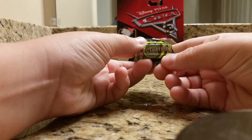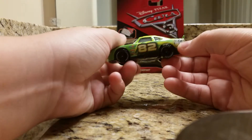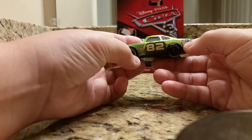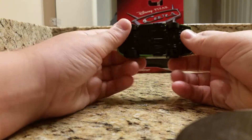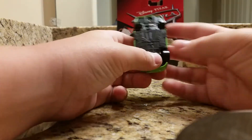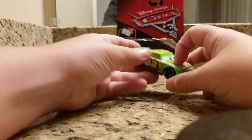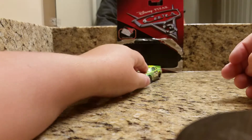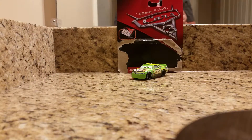The back window says Shiny Wax, and Shiny Wax is on the back as well, along with the back tail lights. There's the 82 logo and the Shiny Wax logo once again, with the same sponsors repeated. Here's the bottom — nothing really interesting about the bottom, but that is the Darren Ledfoot number 82 Piston Cup racer Shiny Wax diecast review.